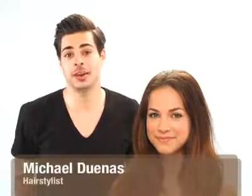Hi, I'm Michael Duenas and I'm a New York and Los Angeles based hairdresser. Today I'm here to show you guys how to do a tousled beachy look inspired by Jennifer Aniston, and for that we're going to be using the Herbal Essence Tousle Me Softly collection.